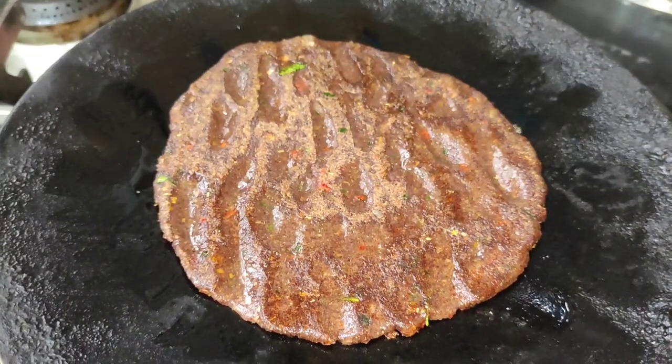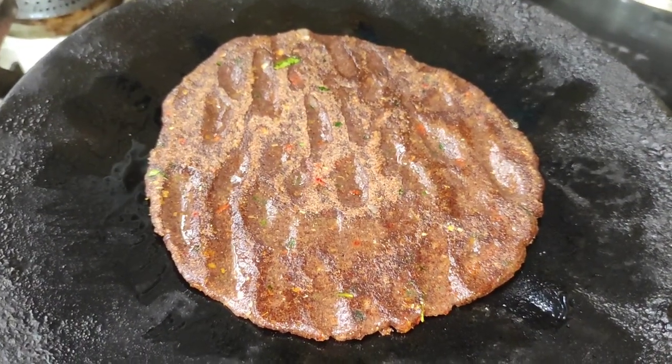Hello friends, welcome to our channel Srivathisamitha Guru. I have a healthy and simple recipe for today.